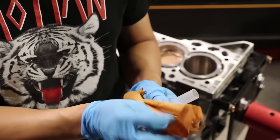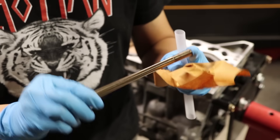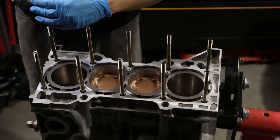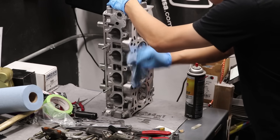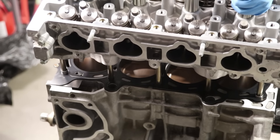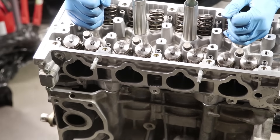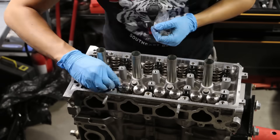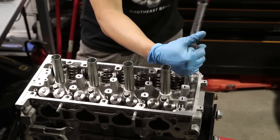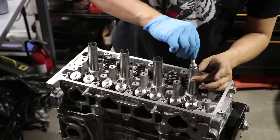Now it's time for the head studs — these are the beautiful L-19s from Speed Factory, made by ARP, and ready to go. Cylinder head's ready — doing some final cleaning and inspection. It's time to slap on the head using an OEM head gasket. I can't stress how good OEM is. I'm using the torque wrench — three steps to the head studs: 30, 60, 90 foot-pounds, done in a cross pattern, and you're good to go. Installing the spark plugs — why risk having something drop into your cylinder?